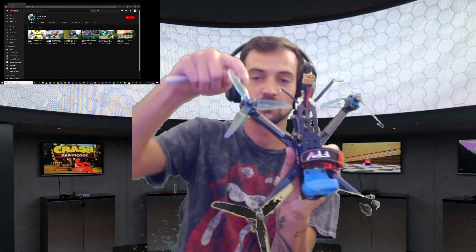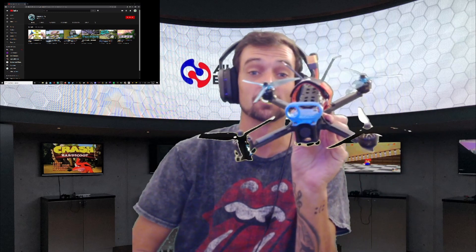Alright, so we're back — sorry, Jace came in, had a talk about The Conjuring. But check it out — got the prop on. This was the bad motor here with the bent bell, and look at that — it's spinning great. Lee is very happy. Now let's go rip this thing and we'll see how it goes everybody.